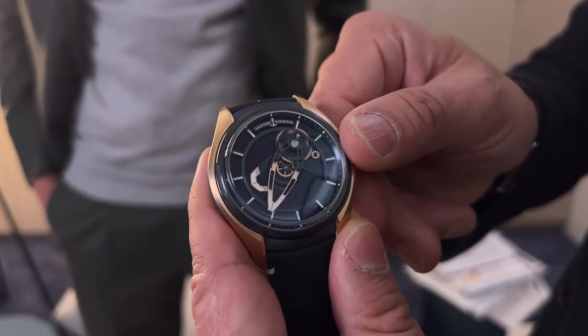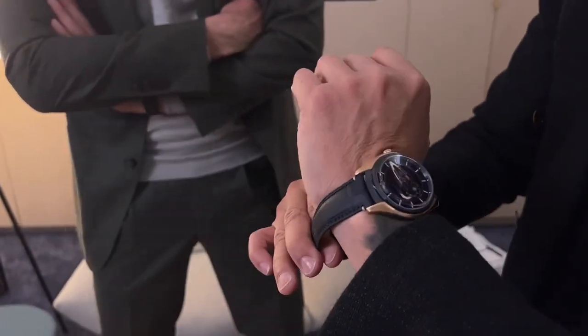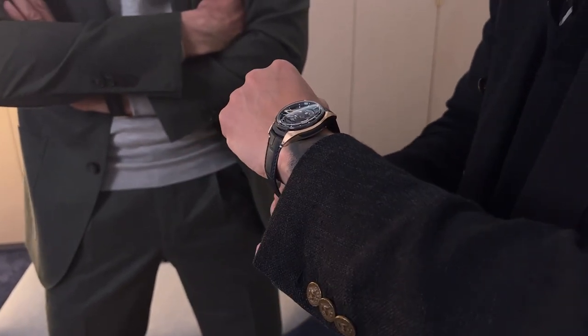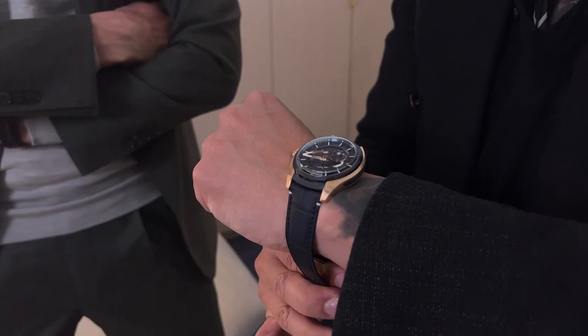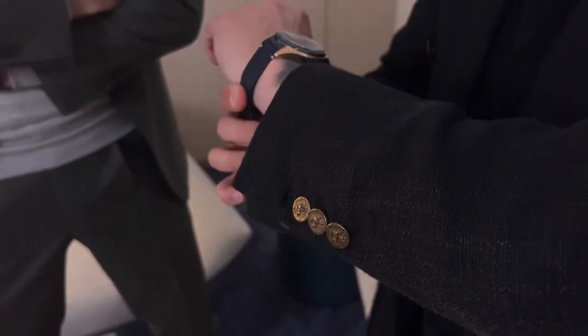You know what's incredible about this watch? It's so wearable — it's amazing on the wrist. Patrick, may I ask you what the price is? It's 30,000 Swiss francs. 37,000 Swiss francs for that. It's got so much content on your wrist.